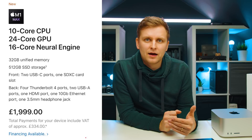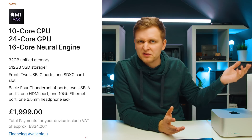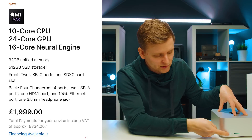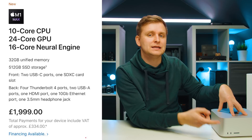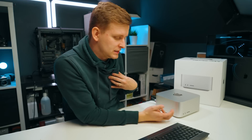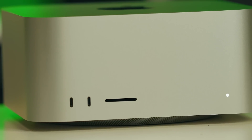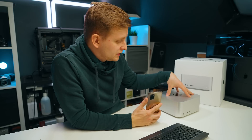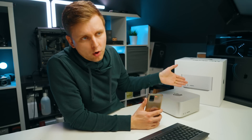The M1 Max version of the Mac Studio starts at £1,999, which is interesting because you no longer have to pay £3,500 to get an M1 Max chip if you already have a monitor and don't need portability. One thing to note: if you get the M1 Max, the front USB ports are USB-C, not full Thunderbolt. On the M1 Ultra you can see six Thunderbolt ports total — two on the front and four on the back. I'm curious whether those are independent ports with full 40 Gb/s Thunderbolt bandwidth each, or whether they share bandwidth.